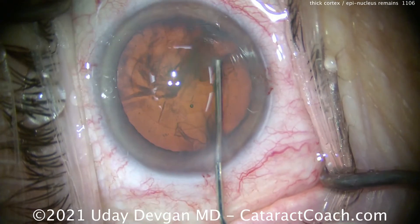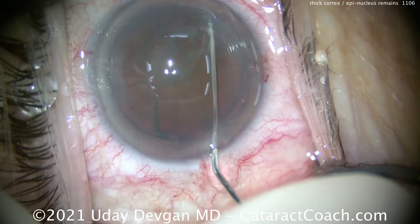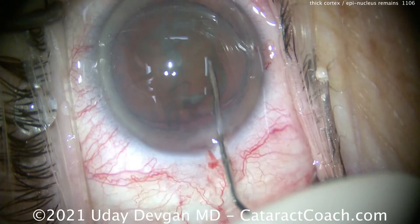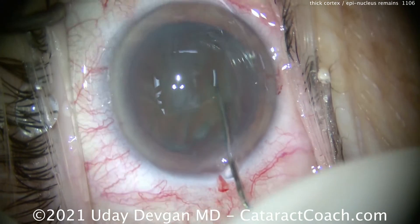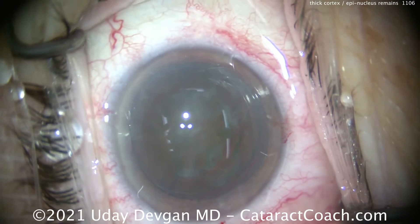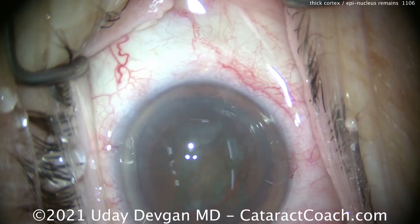The key of hydrodissection is to separate the capsule from the lens material. But you see that golden ring? That is hydrodelineation. So what we've created is a big endonucleus. We've got good hydrodelineation done, but I don't think we did enough hydrodissection.